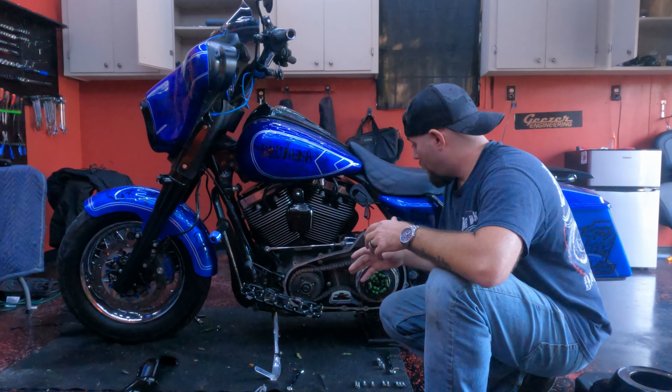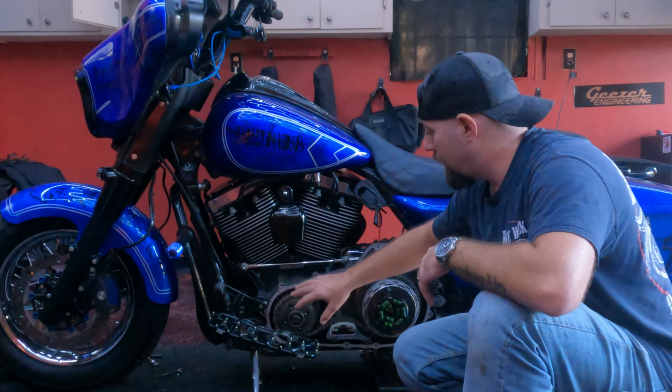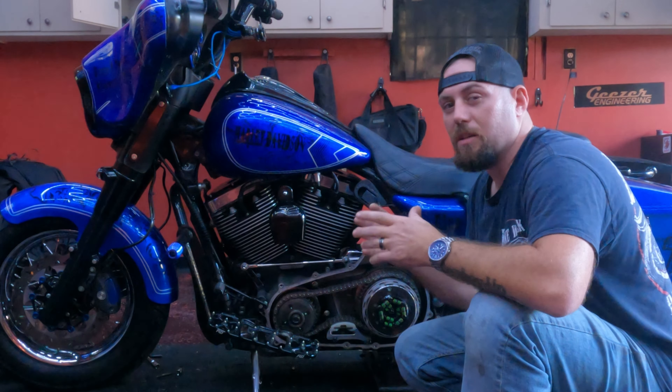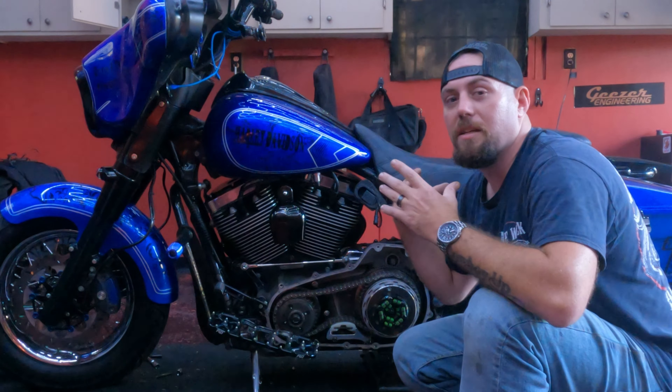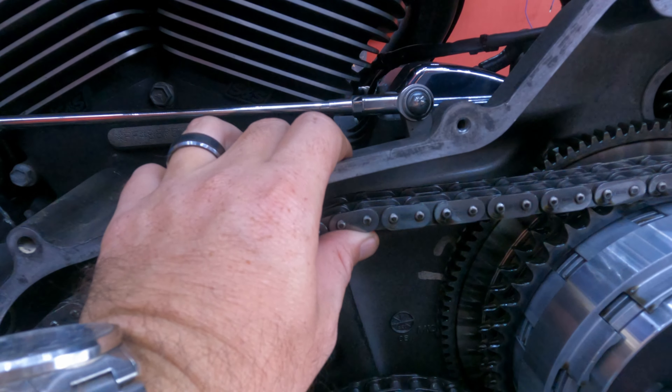At 20,000 miles it has very little wear. I will have to go back in at about 40,000 to 50,000 miles to recheck it, and also to check the bearings in the Dark Horse compensator — they recommend replacing those around 45,000 miles, depending on your riding style. The chain tensioner is still within spec: you want between 5/8 to 7/8 inch of movement, and it's right at 7/8. I'm going to adjust it just a little, closer to 5/8, so that as it wears more it'll still be in spec.